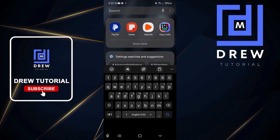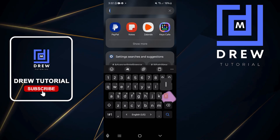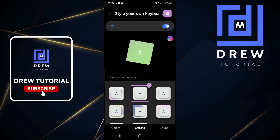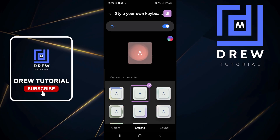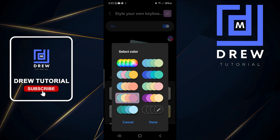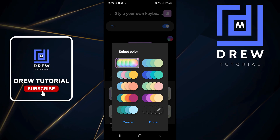Let me show you what my keyboard looks like with that effect applied. Have a look — it looks really amazing. You can also choose to show multi-color: click the color option in the upper right-hand side and you'll see a ton of different options.